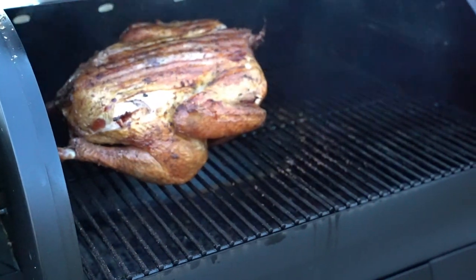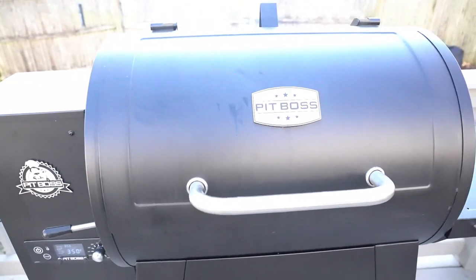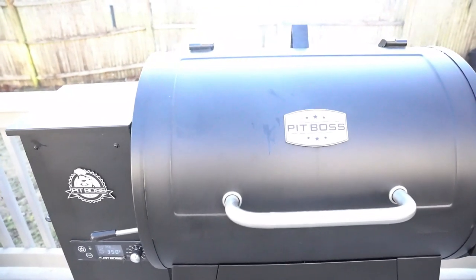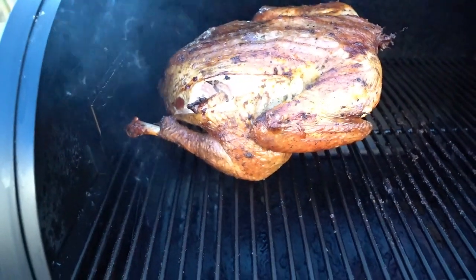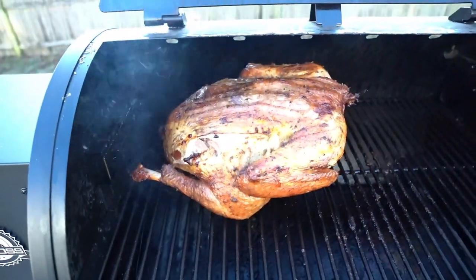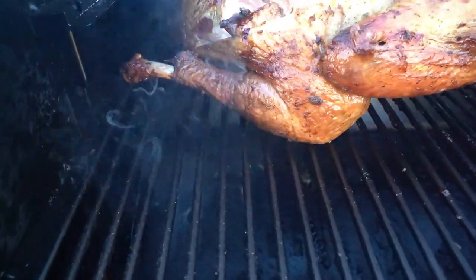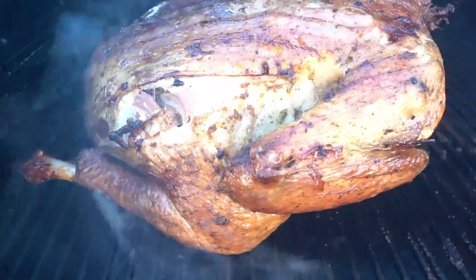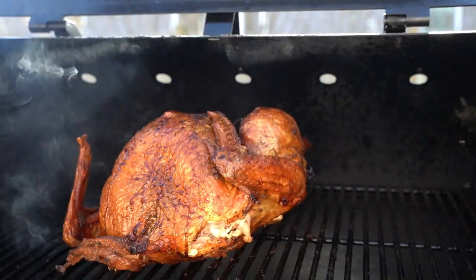Pit Boss 300 series — we're doing this overnight smoked turkey. We started it at 3:25 in the afternoon, cooked it overnight at 250. Wake up in the morning, put it up to 350, brush it with a little bit of honey and soy, and after that it comes out tender and delicious.